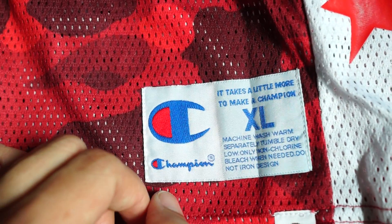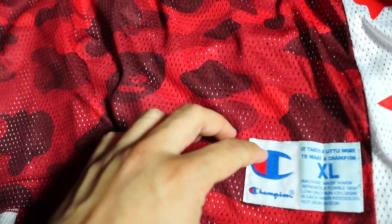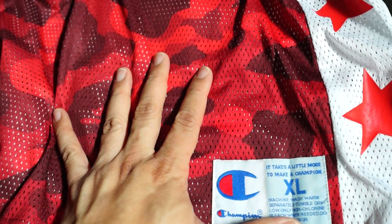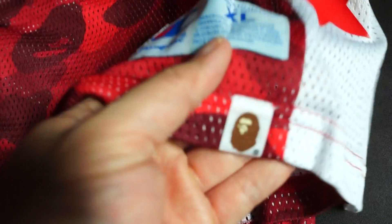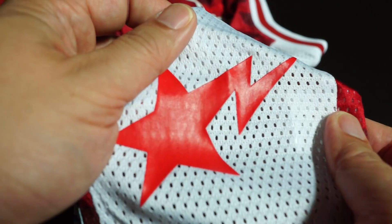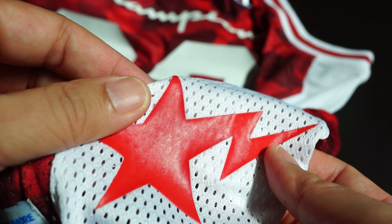This is a size XL. For Champion apparel, I believe these fit true to size, so don't worry — this is western sizing, not Asian sizing. My true-to-size is XL so I went for that. You can see the BAPE logo again, same kind of texture as used on these prints — very nice, very high quality.